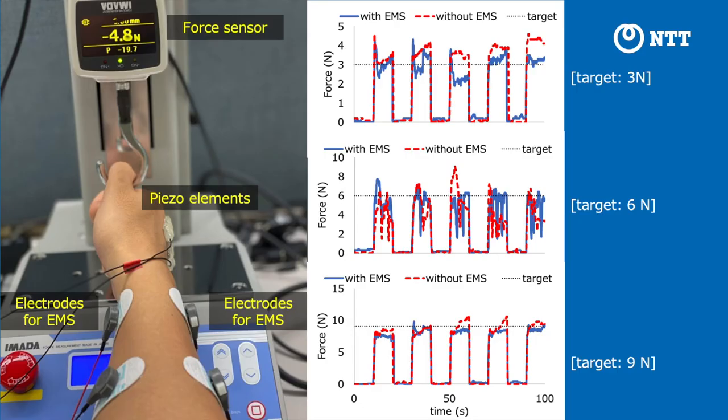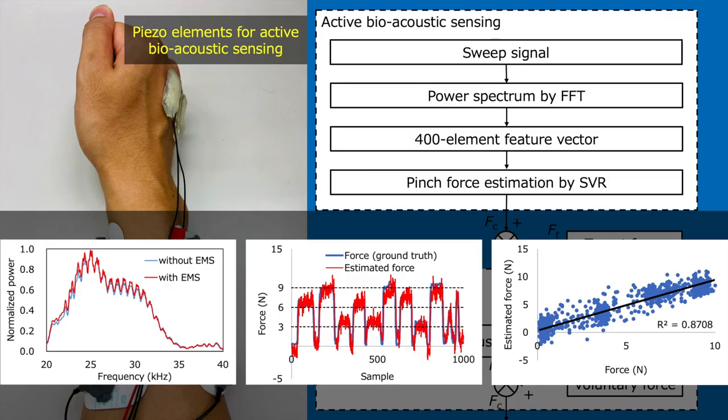We present a novel wearable system for assisting with voluntary pinch force control. We use active bioacoustic sensing to estimate voluntary pinch force with piezo elements attached to the back of the hand.